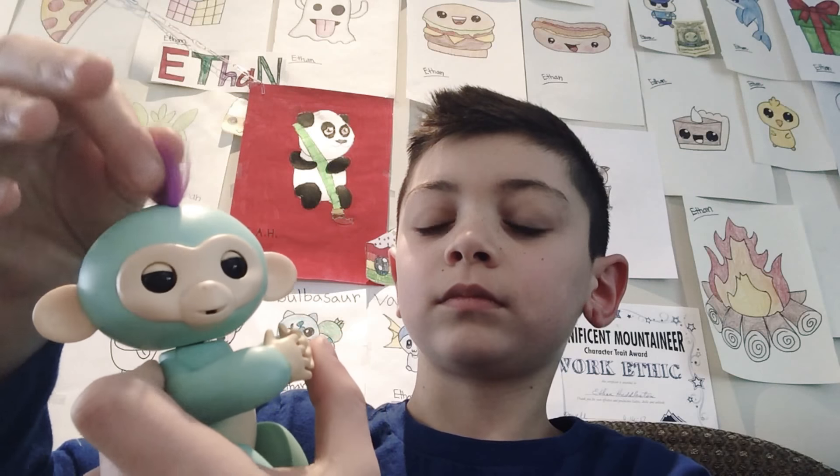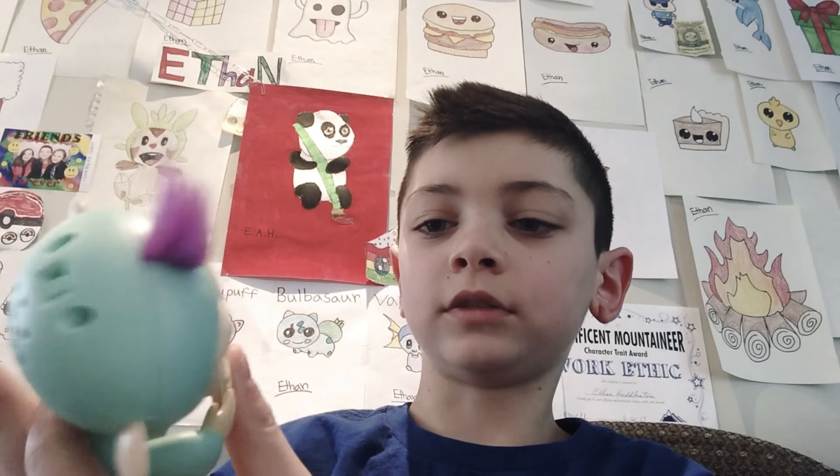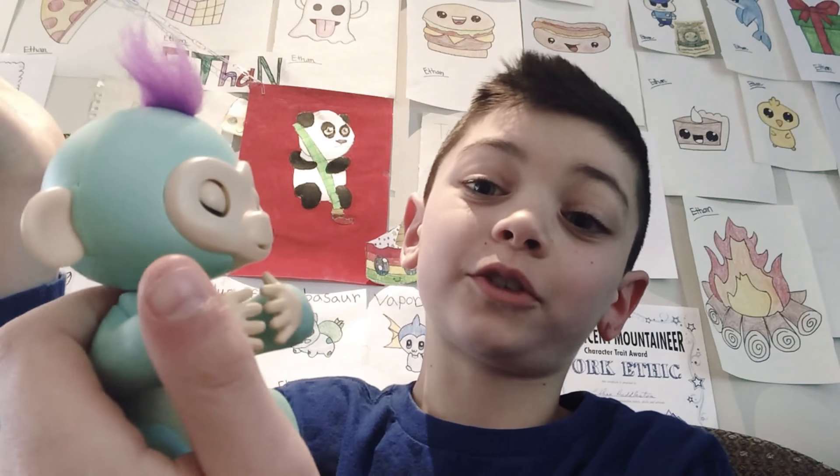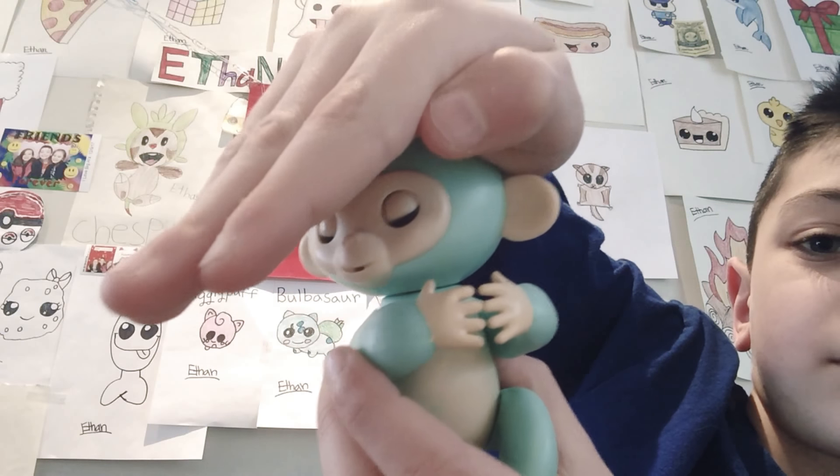And what else can I do with that — when you go like this, it burps. And when it laughs, you just have to cover its head like that, and it burps.